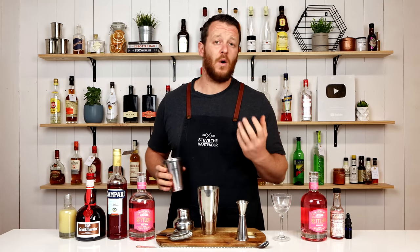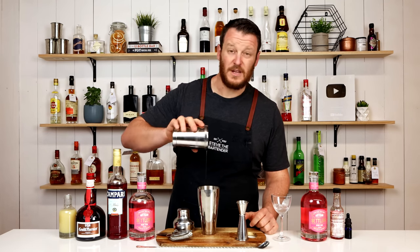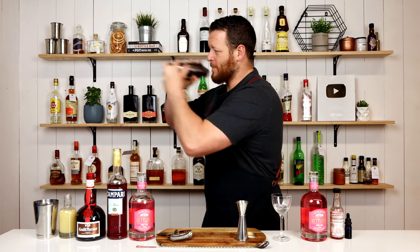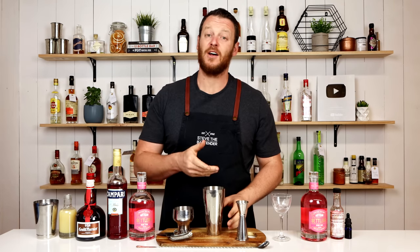I'm gonna add some egg white to add texture to the cocktail — that's half an egg white. Start by dry shaking first to emulsify the egg. Then add ice to your cocktail shaker and give it a shake for about 12 seconds.